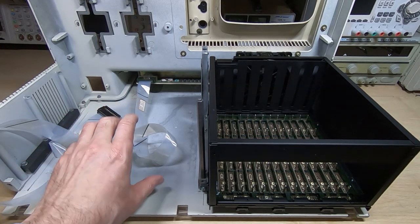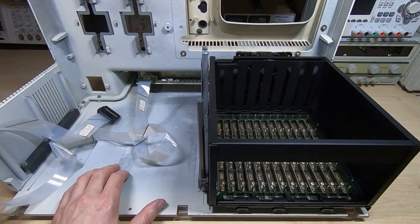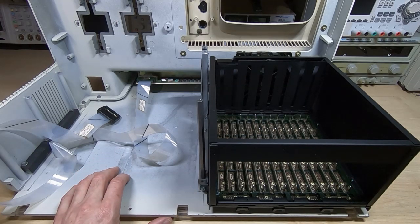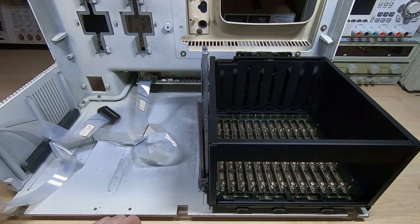Next step is to sort out the power supply. I'm still not sure if it's faulty or not — the 5V rail seems a bit high but I can't find any information on it, so it might be a slow process trying to figure out if it's working correctly. But that's it for this video. Comments welcome, and hopefully I can make some progress on the power supply in the next part.